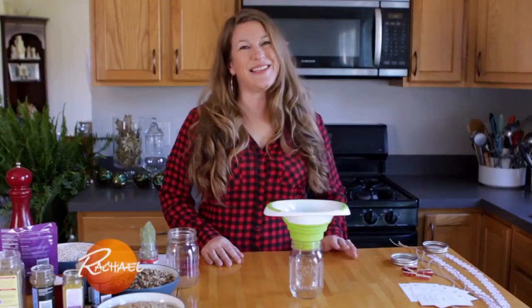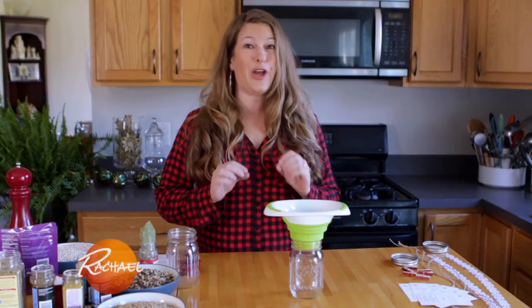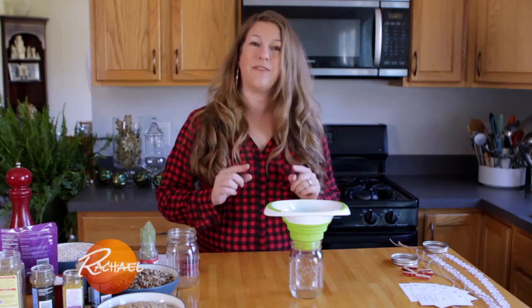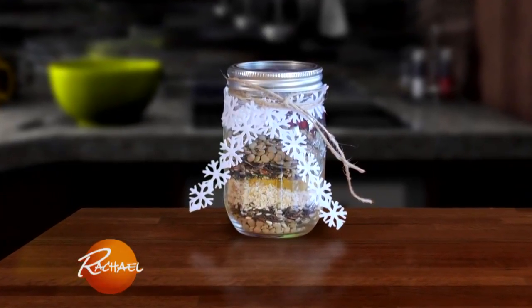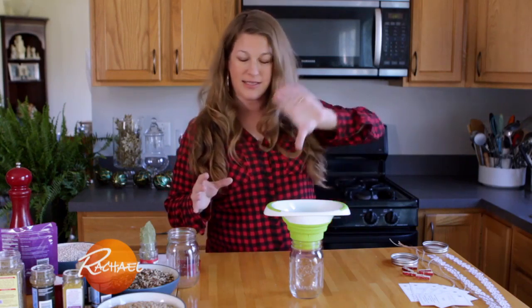Hi Rach, this is Sarah from New York, Pennsylvania, and I love the holidays. I love to give gifts, and specifically homemade gifts. This gift is a soup in a jar. All the recipient has to do is add some stock to a pot, dump the soup in, and they have a warm, delicious soup. Great for the holidays.